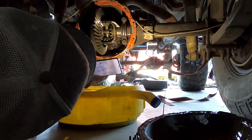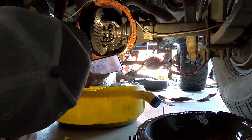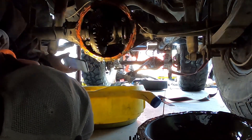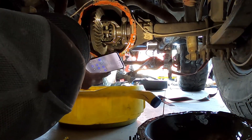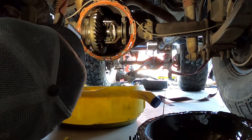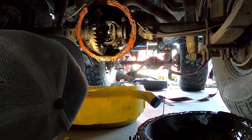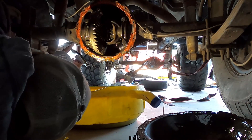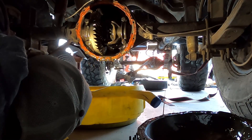I'm going to crawl under and just free-spin it. I can't free-spin it. Is that because there's a locker? Can you see a number though? It should be the same front and rear. Wait — is that a spider gear in it? Yeah.